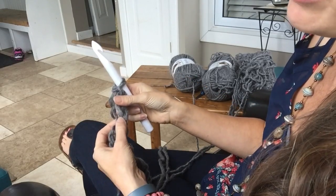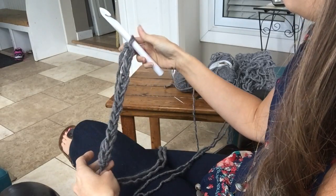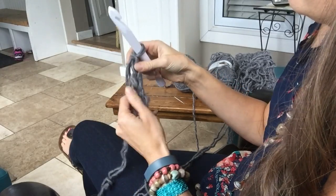You want your scarf to look nice. Like even here, one of them's bigger, one of them's smaller — I don't like that. Usually I will pull that back if I don't like how it looks.